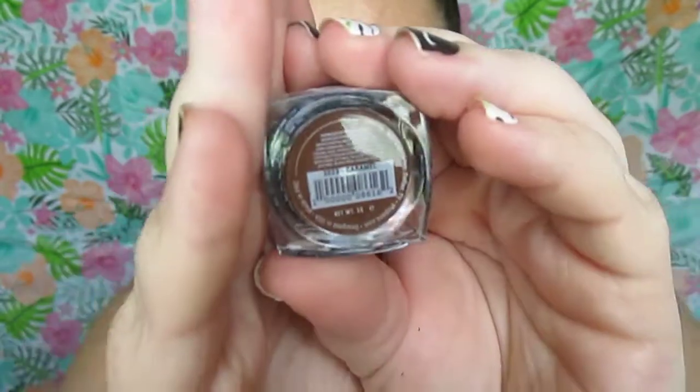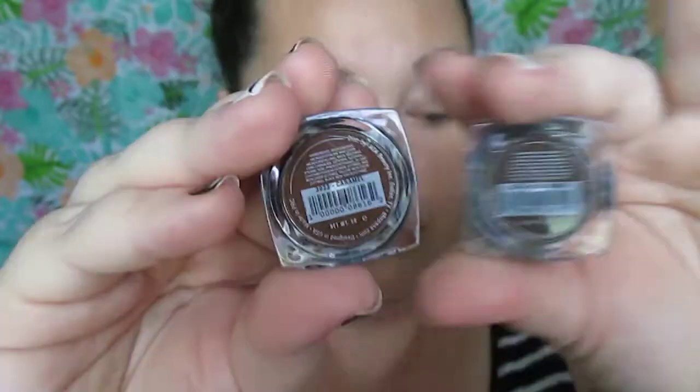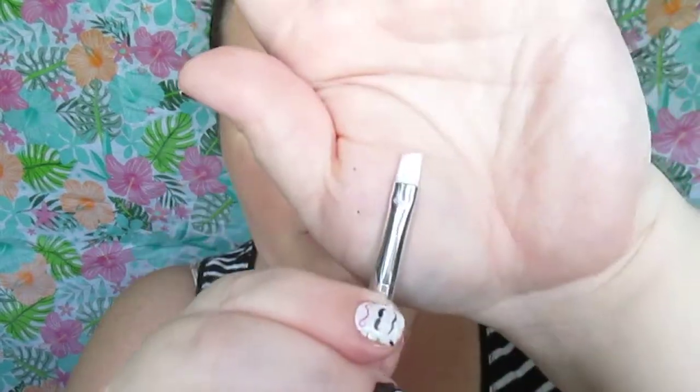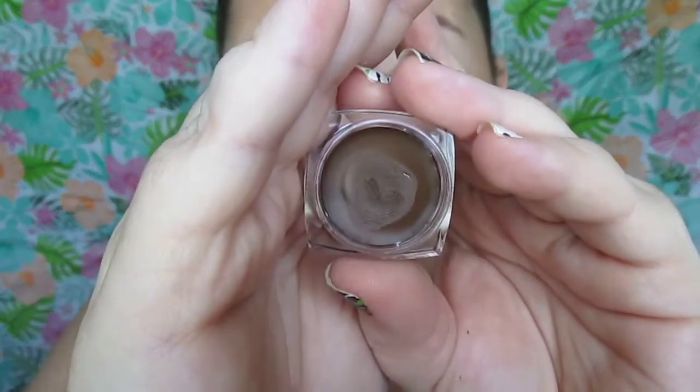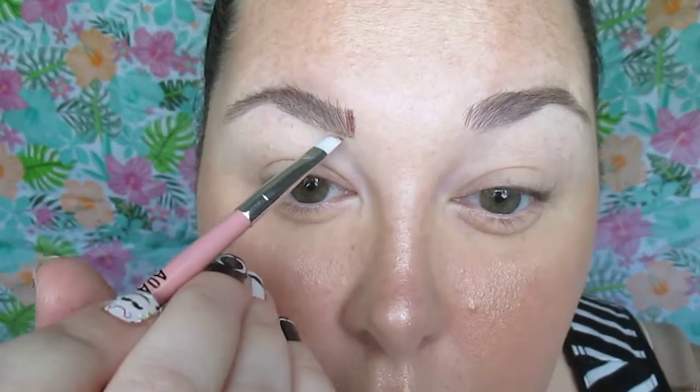I'm using the AOA Studio Brow Pomade in Caramel. I also have this in medium — the medium brown is usually what I use in the brows but I recently got the caramel. It's a shade lighter and I prefer this for summer. We're using an AOA Studio angled brush from the All About Eyes set with a spoolie on the other end as well. We're going to brush out our brows first and then dip into our caramel brow pomade.